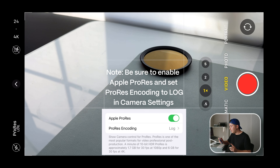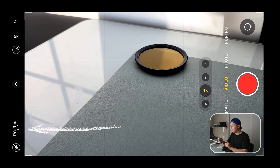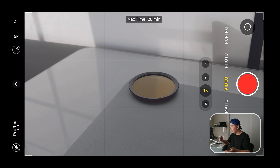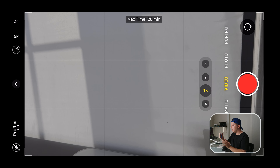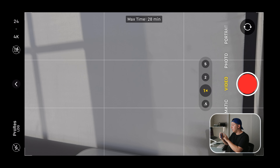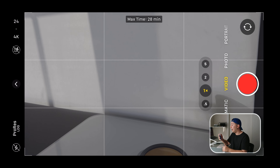If you are shooting in the native iPhone camera app, all you have to do to enable ProRes Log is tap the button in the bottom left corner, and now you're shooting in ProRes Log. Keep in mind the chunky file size — you only get a max record time of around 28 to 36 minutes, depending on how much memory you have on your phone.